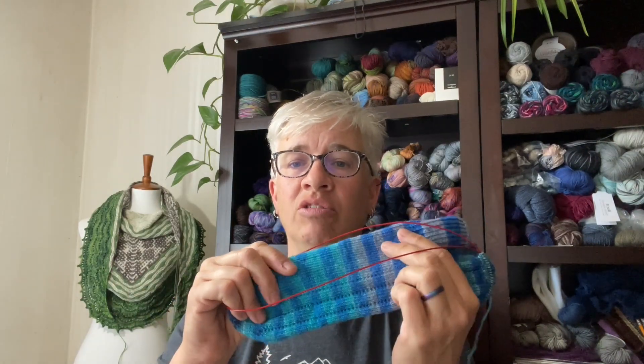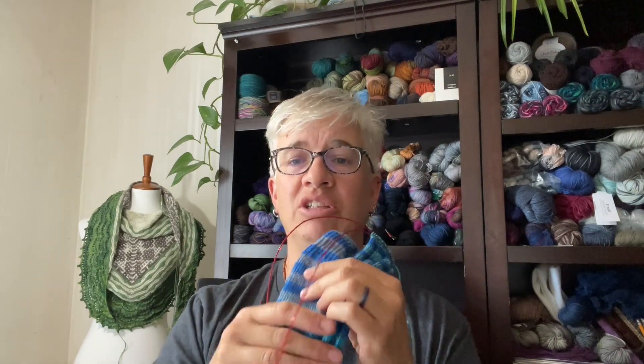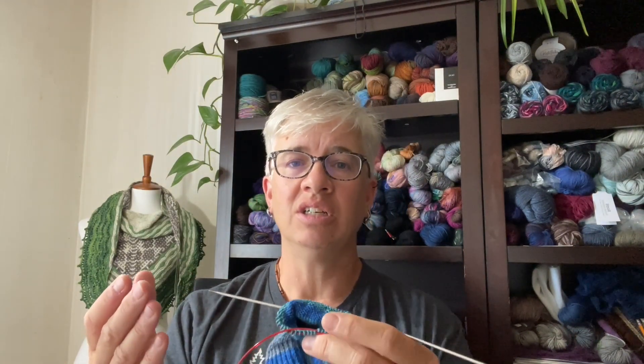If you haven't yet measured the top of your ankle, do that and make sure that it's a similar measurement to the ball of your foot, so you'll know you're going to be good to go with the same number of stitches around the circumference. If it's quite a lot bigger, then you can adjust — if it's an inch bigger, you're going to want to not decrease as much on the top when we narrow down.